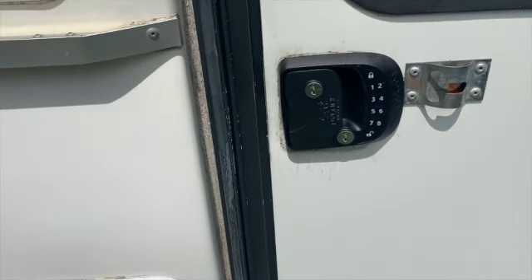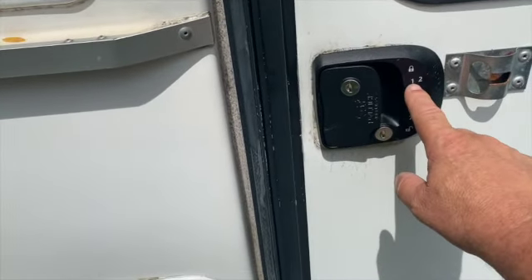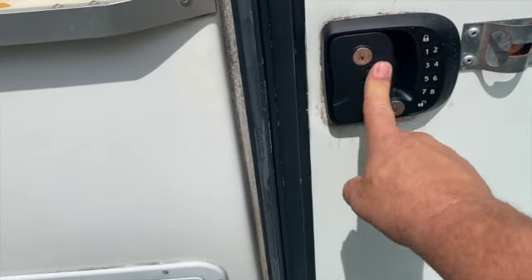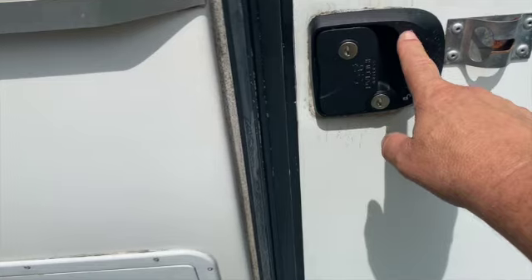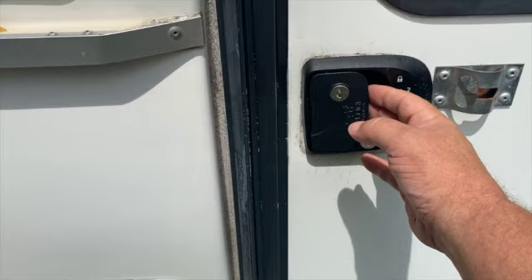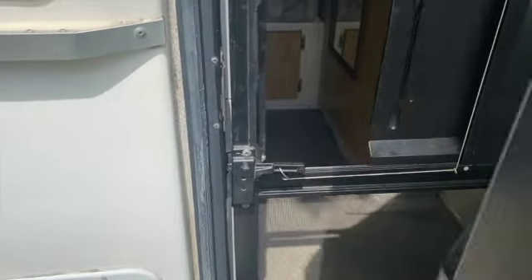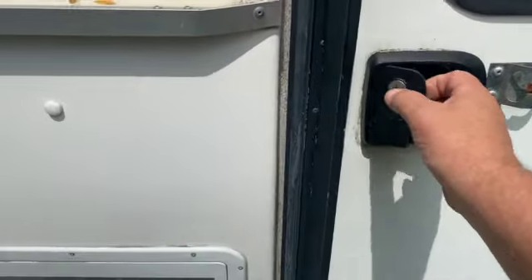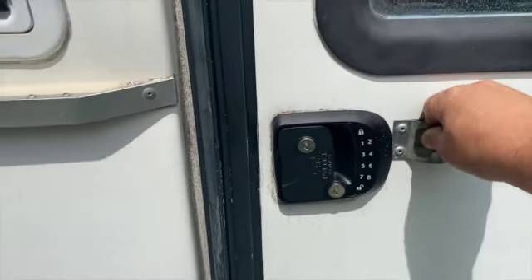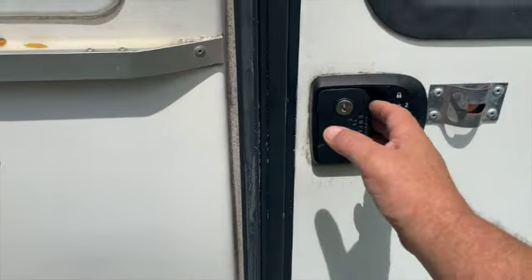It's really great. It's remote and you can unlock by using your number combination and pushing unlock, or you can lock it by using your number combination and pushing lock. You can also use the keys. It's a pretty cool door handle. And now I can just close it like that, and it closes. Can't open it. And then I can lock it remotely, which is really great.